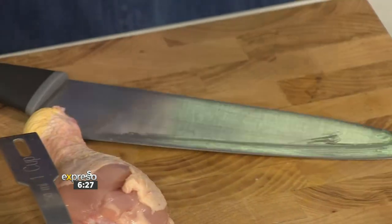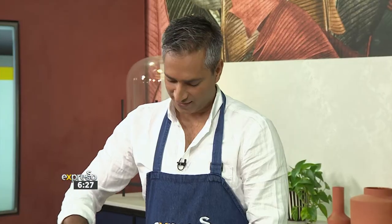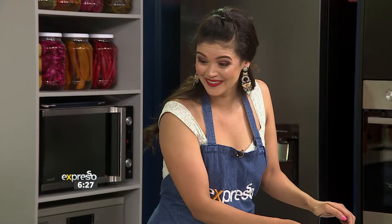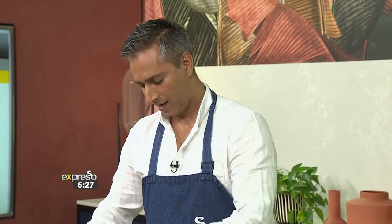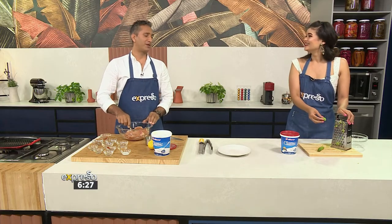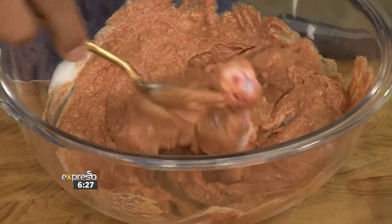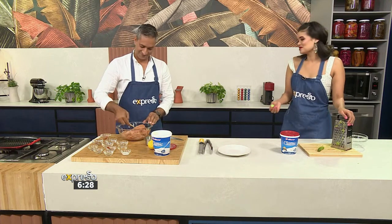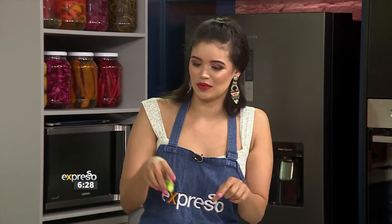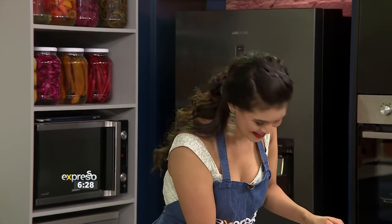Where did your love for cooking start? Believe it or not, age of nine years old. What was the first thing? My first curry was a potato curry. So your first dish was a curry at age nine — that is good. My first dish was egg in a window — basically where you put a piece of toast with a hole in it, put the egg in it, and fry it.